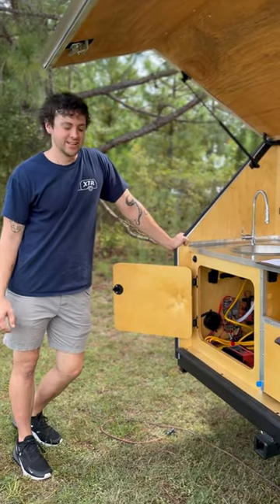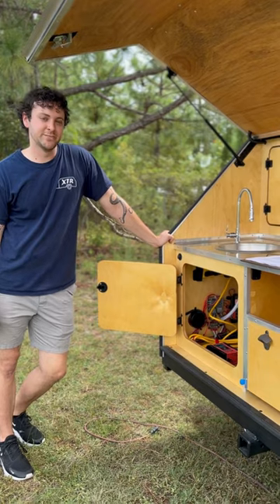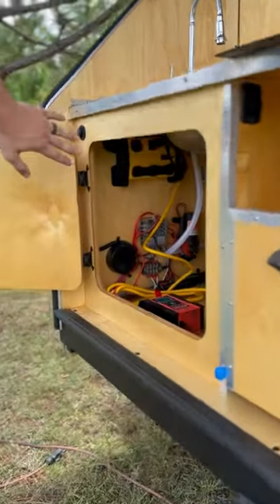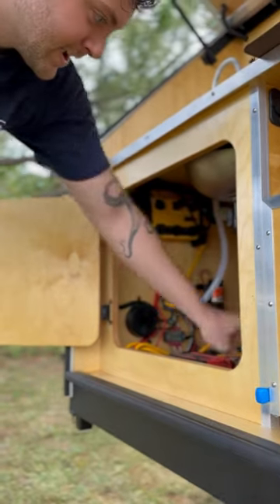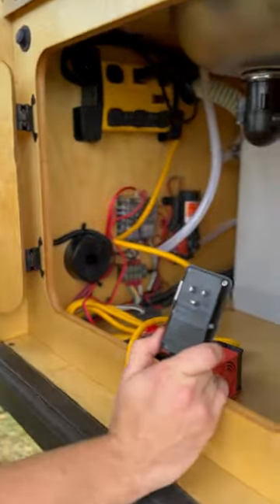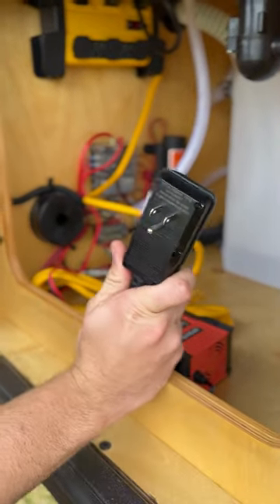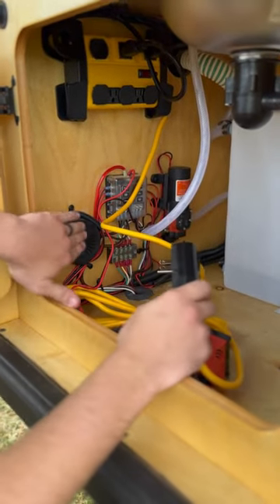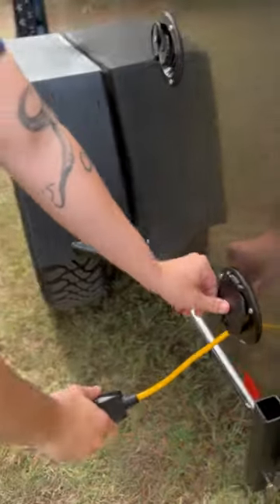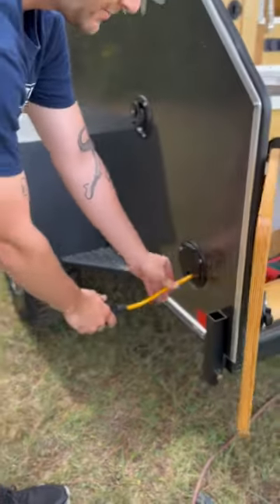Hey guys, Michael with VTW here. Today I'm going to be going over the 120 volt system in your camper. We have a yellow power strip screwed into the wall up here with about a 12 foot lead. When you get to a campsite or if you have a generator, this is where you're going to plug in. There's a port right here that you can shove the head through and it comes out the other side — there's a little slide-up door.